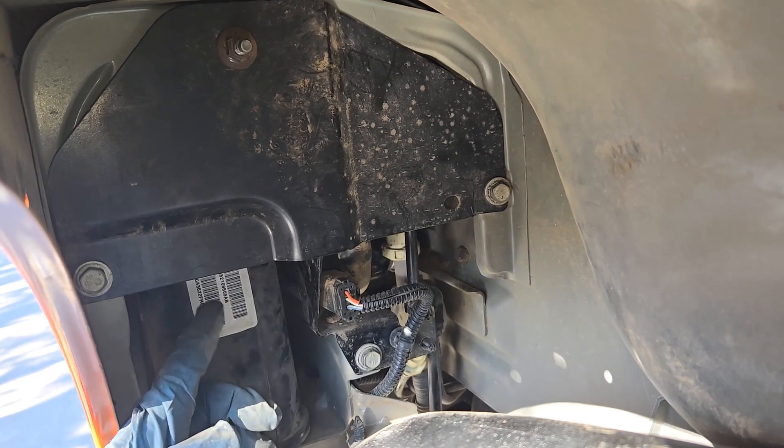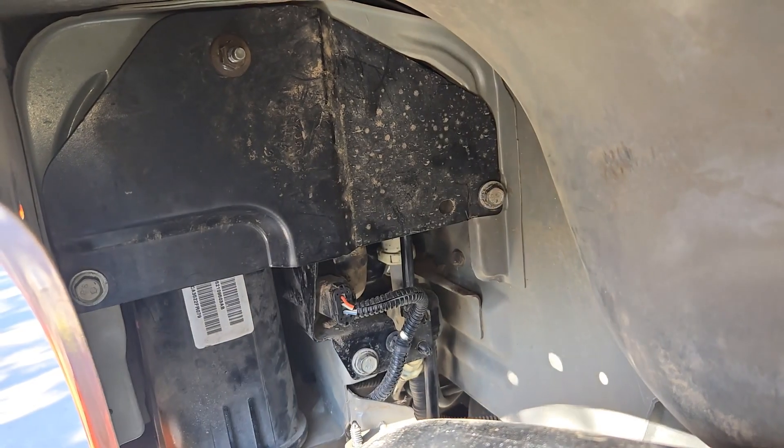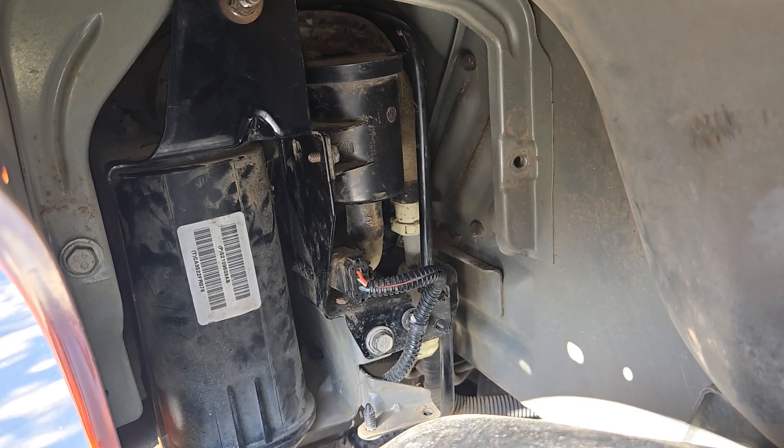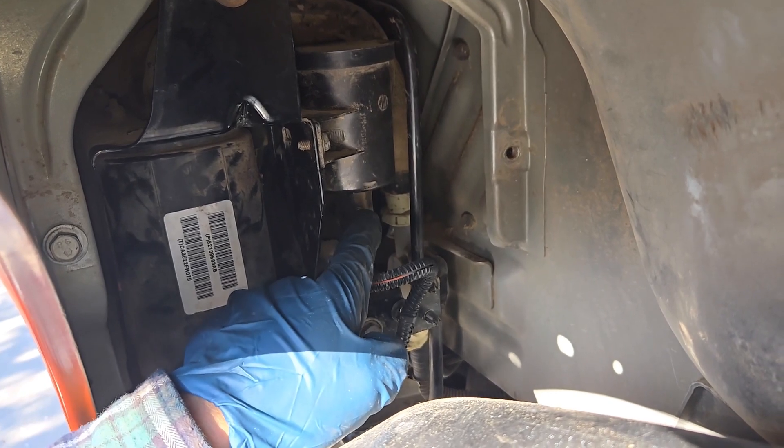Inside the wheelhouse, you'll need to remove this triangle-shaped bracket — two bolts and one nut, socket size 13mm. With the bracket removed, we can now see that pesky filter and the hose that connects to it.